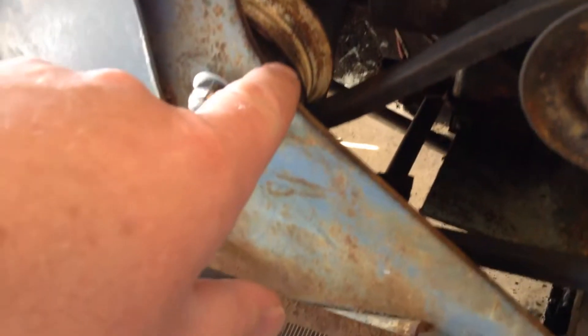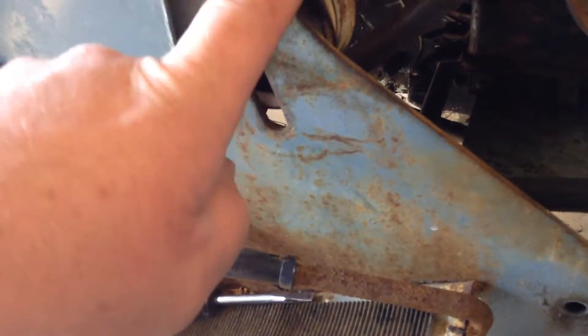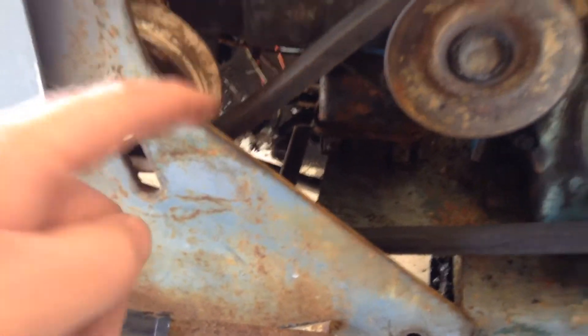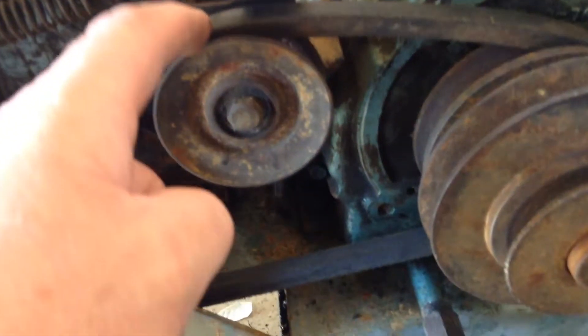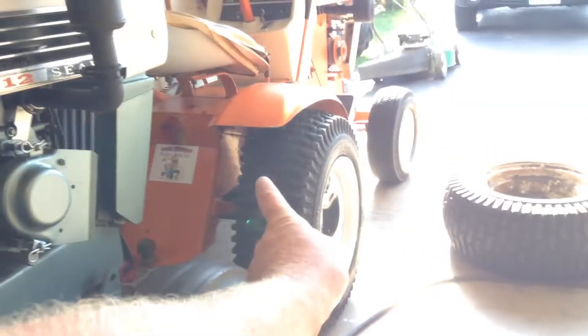Got the idler pulley on it. And I found out the reason why they didn't have the idler pulley on it was because the other belt they had on there — the drive belt — was way too short, so it wouldn't work. So I was swapping out the drive belt for that other 79-inch I bought when I bought the one for that hydro. So that worked out pretty good. Got that in there.